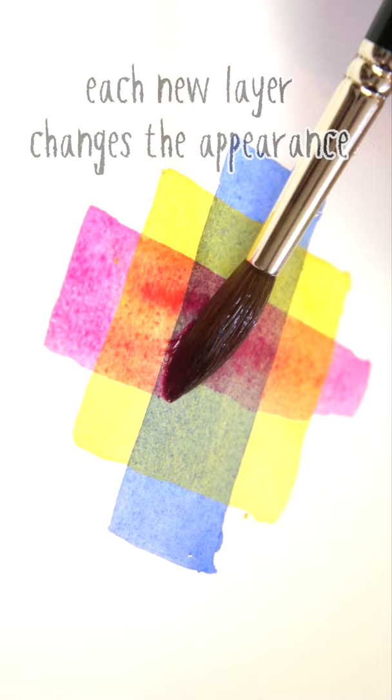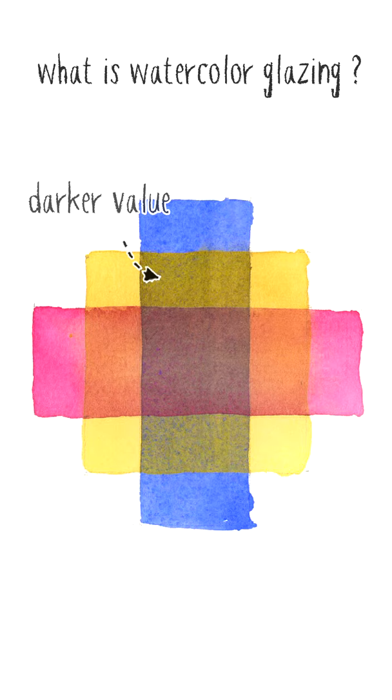It's a bit like mixing colours directly on the paper. This effect is caused by the layers of pigment building up one on top of the other. The ability to glaze with watercolours is one of the qualities which give watercolour paintings a unique and appealing appearance.